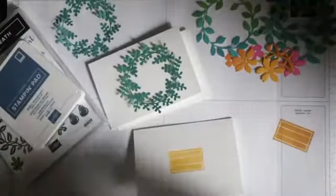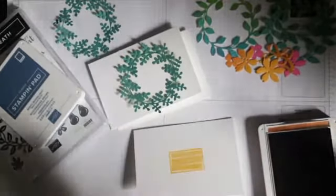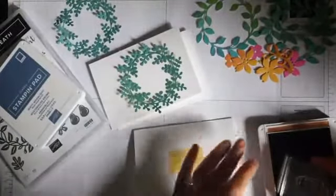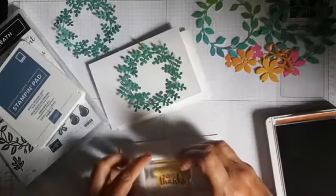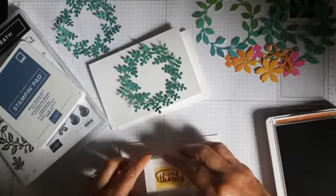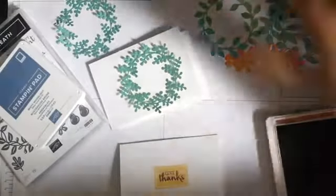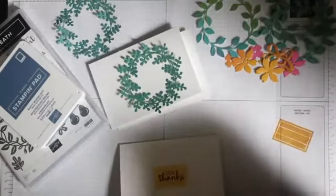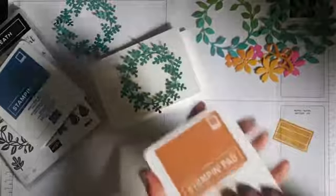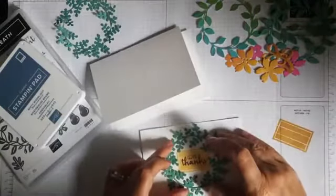On my wreath I'm going to put all the kind of bumblebee and ombre type thing because that kind of goes through. So I'm going to have Give Thanks in the middle. The Give Thanks is going to be in the cinnamon cider. I kind of have been focusing on the new colours this week because I haven't really played with them, so I wanted to see what I can do with them. That almost fits perfectly.